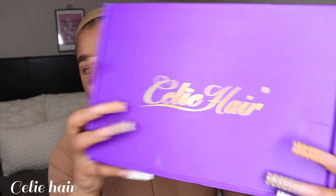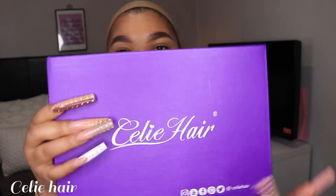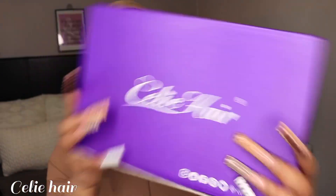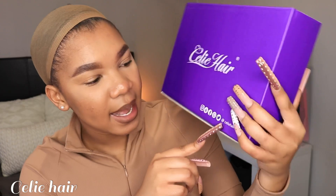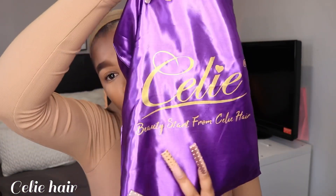We are sponsored by Celie Hair. Look at the wigs, guys — so beautiful, so nice. You can also follow them on their social media platforms at Celie Hair. They were so kind enough to send me their beautiful, beautiful wig. But before I show you the wig, let me show you what they gave me.